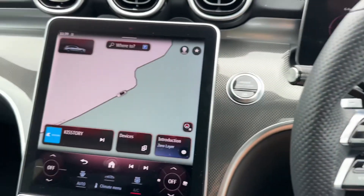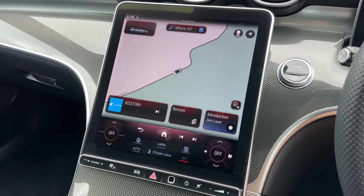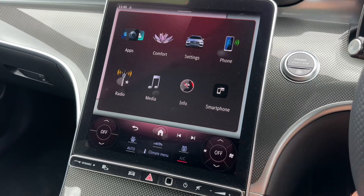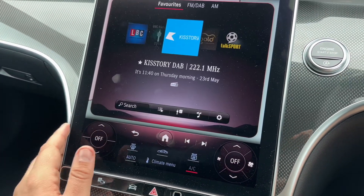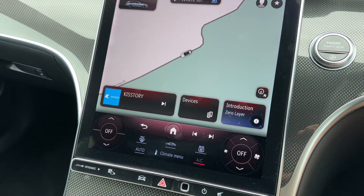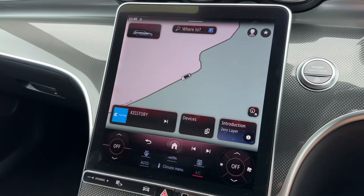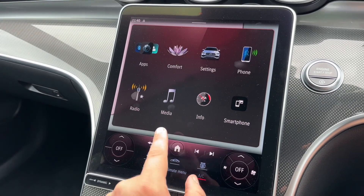Over in the centre is the massive touchscreen. You can operate it using the buttons on the steering wheel or directly as a touchscreen. You can see the many settings available such as pairing up your phone, your radio and media menus, and the home button which will always take you back to the beginning. You've also got your climate control settings here for both passenger and driver. The sat nav screen, which you can see displayed at the moment, is very easy to use with a full colour display.